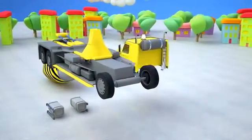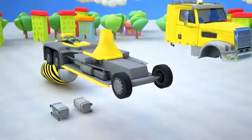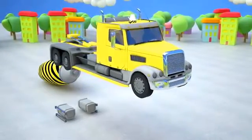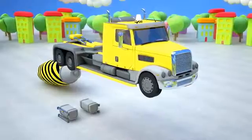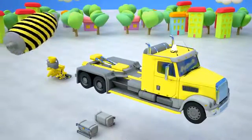And now let's attach the cab for the concrete mixer's driver. This is a drum — let's attach it to our concrete mixer.